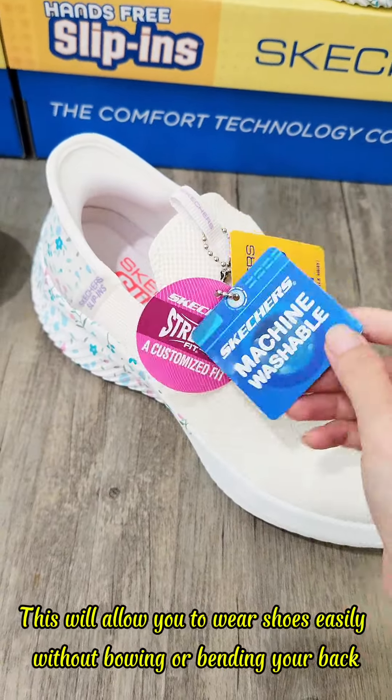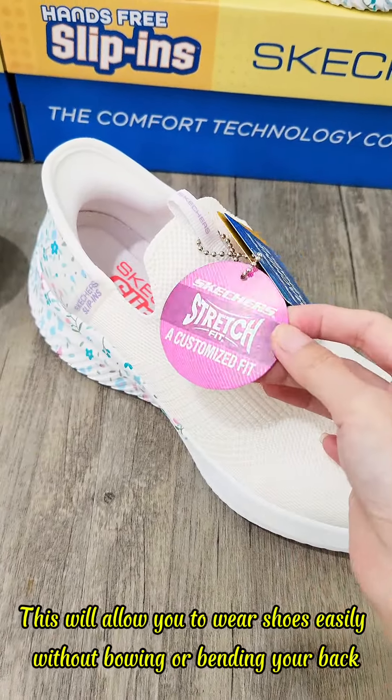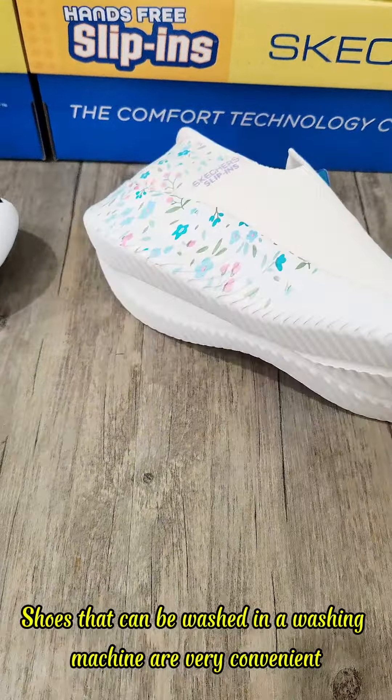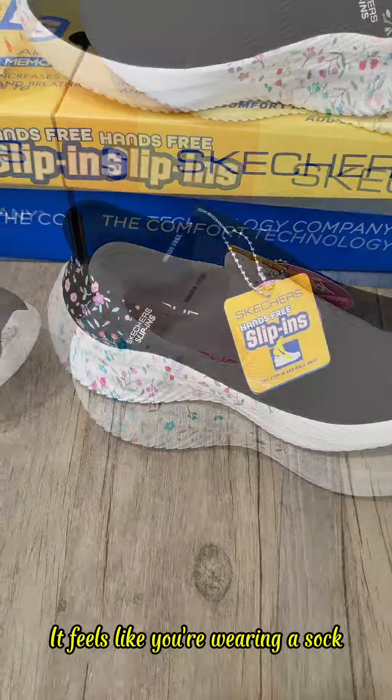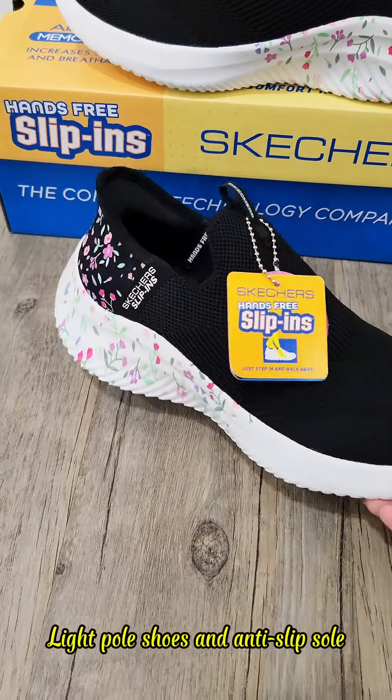This will allow you to wear shoes easily without bowing or bending your back. Shoes that can be washed in a washing machine are very convenient. Customized stretch fit design — it feels like you're wearing a sock. Light pull shoes and anti-slip sole.